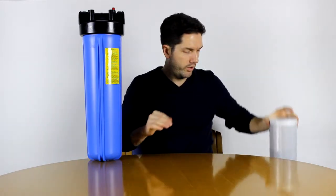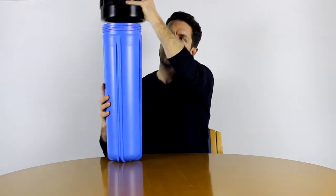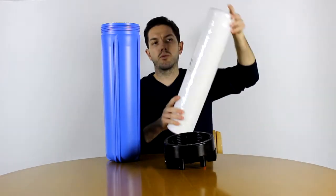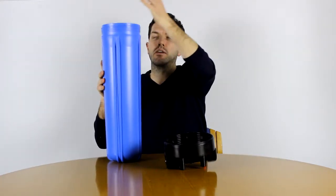Fitting one of these filters into a housing like this just entails screwing the bottom of the housing off, because generally the top is fixed, and then removing very carefully the bottom of the housing. After that, all you need to do is put your filter — let's take this filtration cartridge — just take it out of the plastic, which is very important, and then put it inside the top.